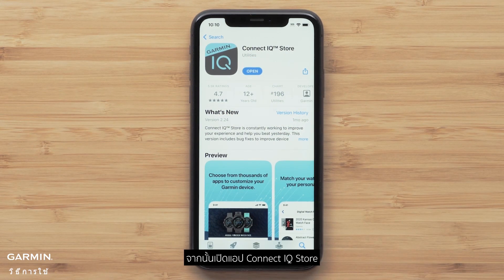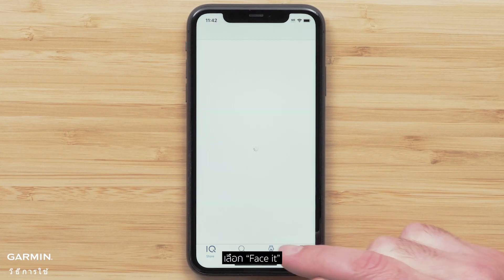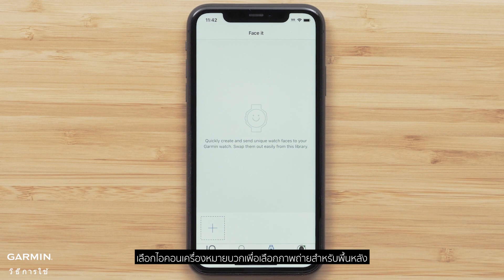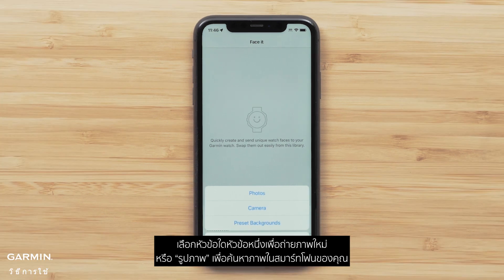Then open the Connect IQ Store app and select FaceIt. Select the plus icon to choose a photo for the background — select either Camera to take a new photo, or Photos to search your smartphone.